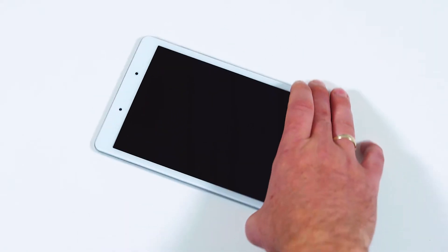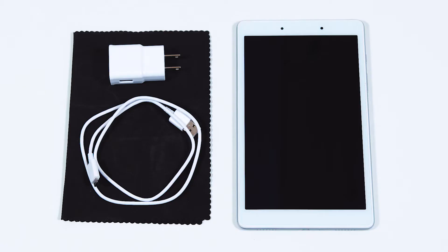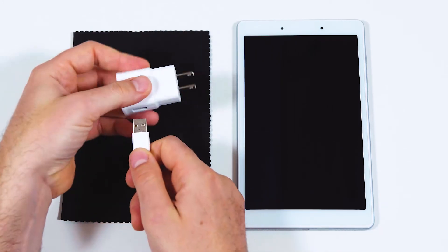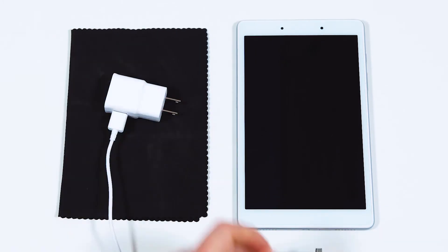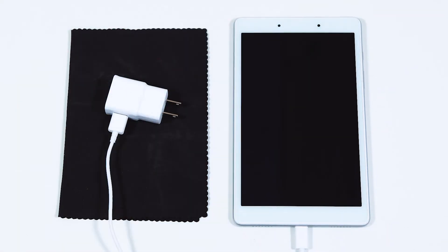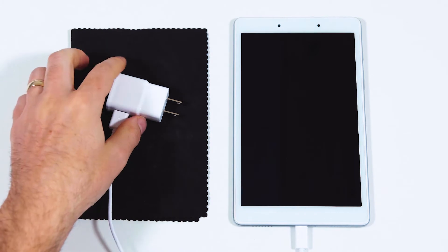You can use your tablet vertically like a phone or horizontally, more like a monitor. For these demonstrations, we'll orient the tablet both ways for different apps. To charge your device, plug the large end of the USB cord into the power adapter, then plug the small end into the bottom of your tablet, and finally plug the adapter into an outlet.